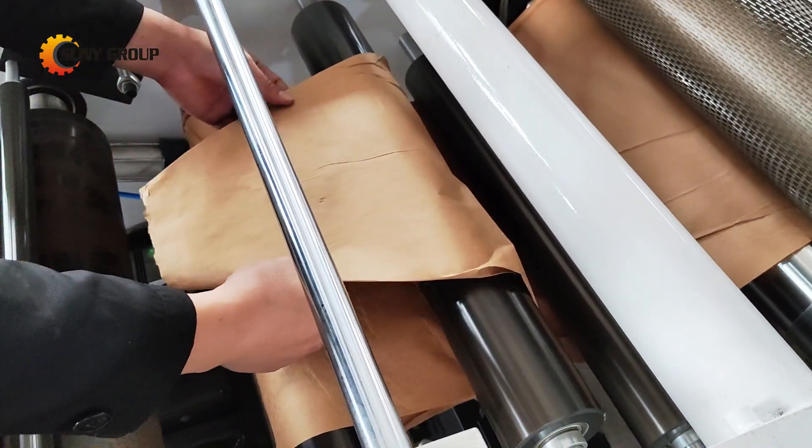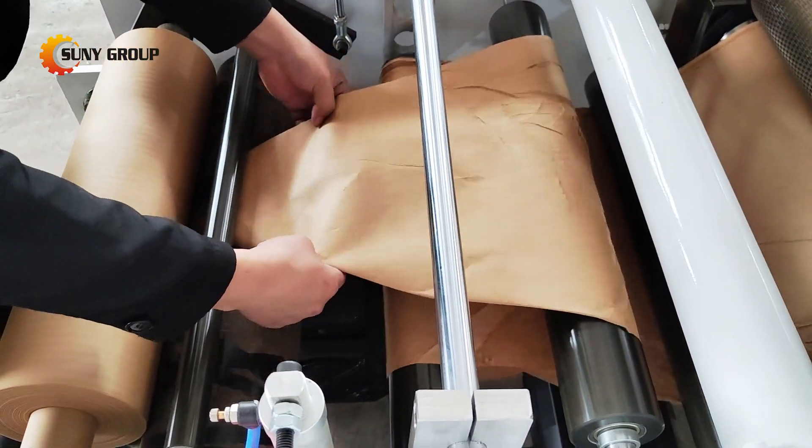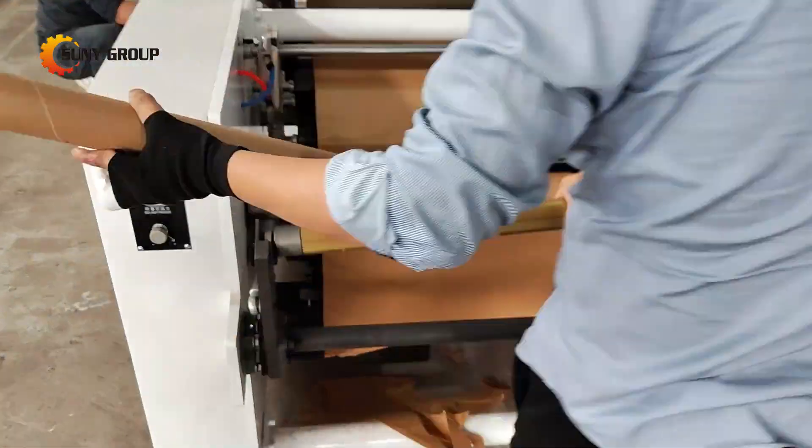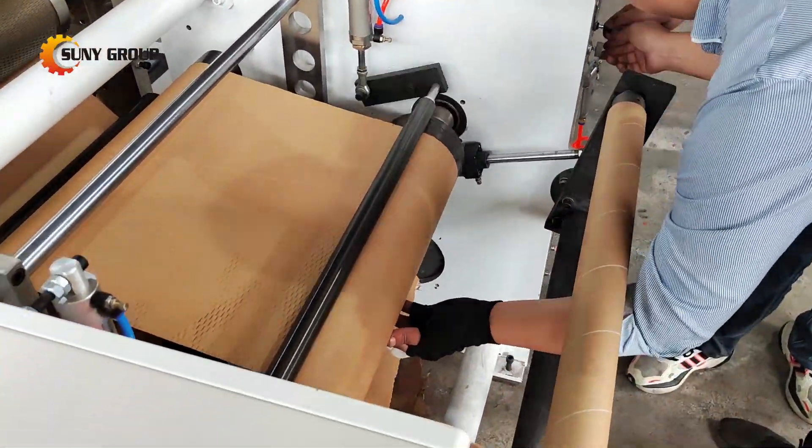Next, the paper is fed through the system, where it's carefully guided and prepared for the honeycomb formation. As the machine runs, precise controls ensure the paper is shaped into a uniform hexagonal honeycomb pattern.